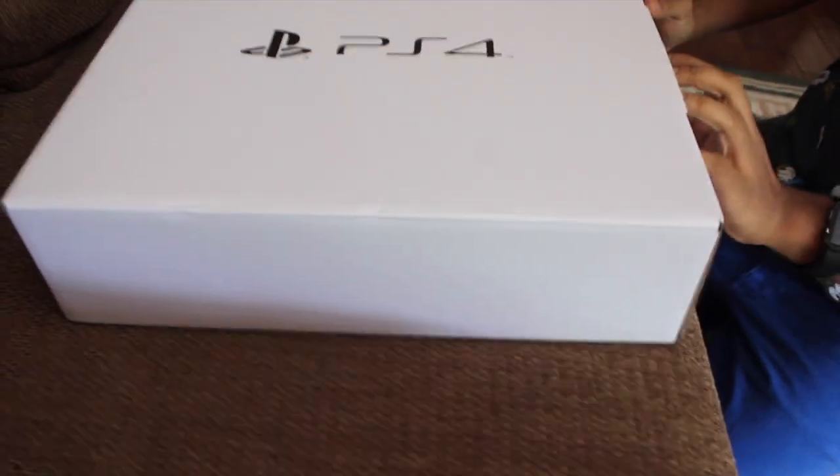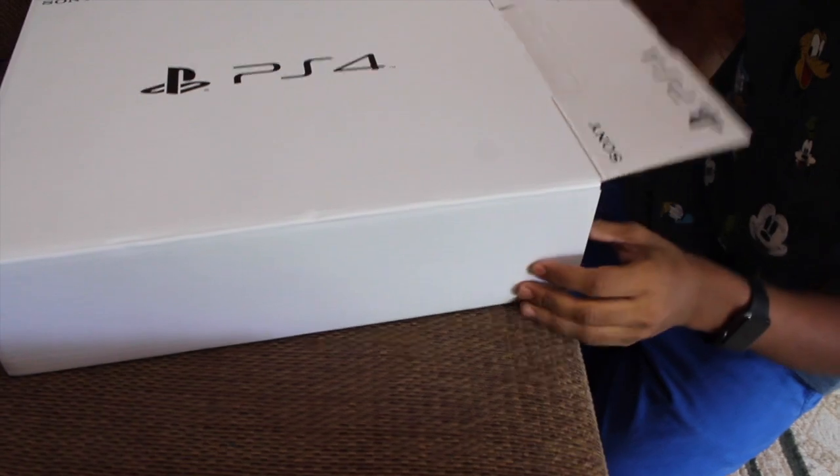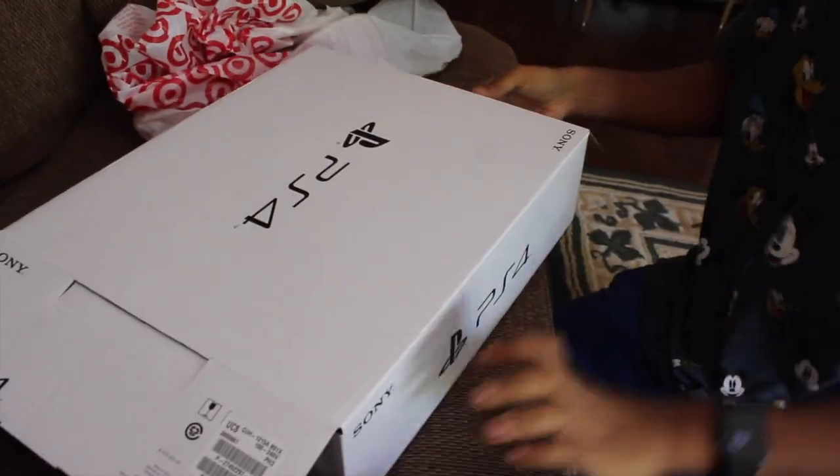Okay, this is gonna be my very first unboxing. How do I open this damn thing? I hear some stuff falling. I'm having a tech nerd orgasm right now. This is like opening the Ark of the Covenant in Indiana Jones. Once I open it, my mind will be blown.